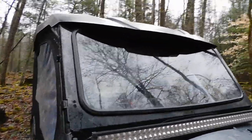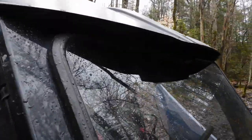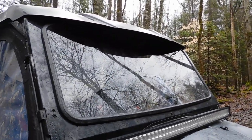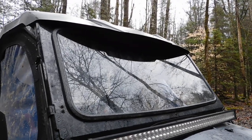My windshield has a 50% tint on it and up here I got a 5% tint strip. I absolutely love it.